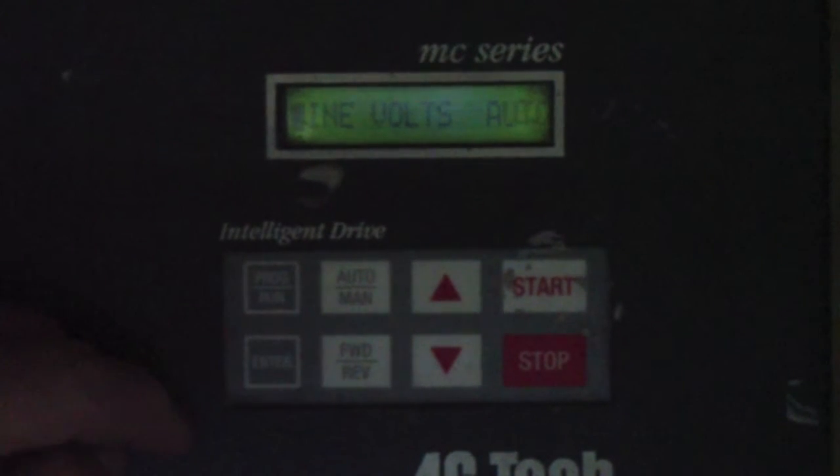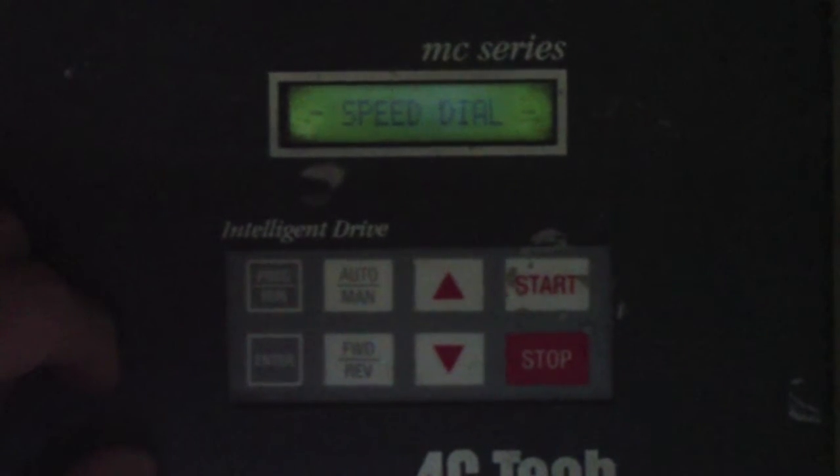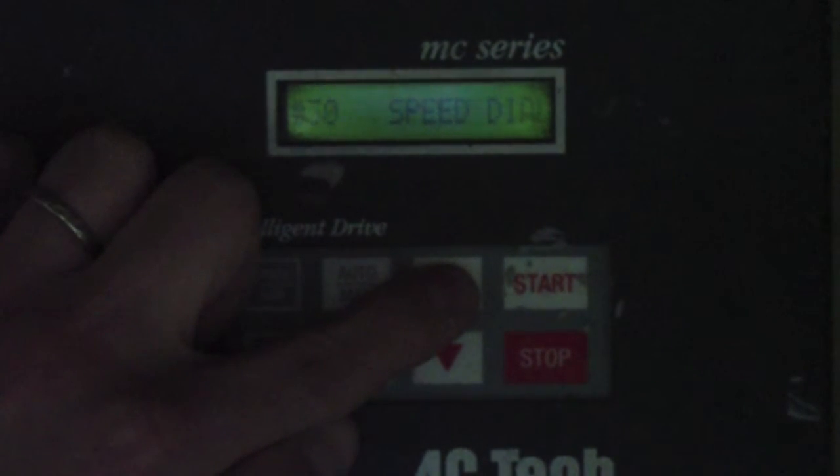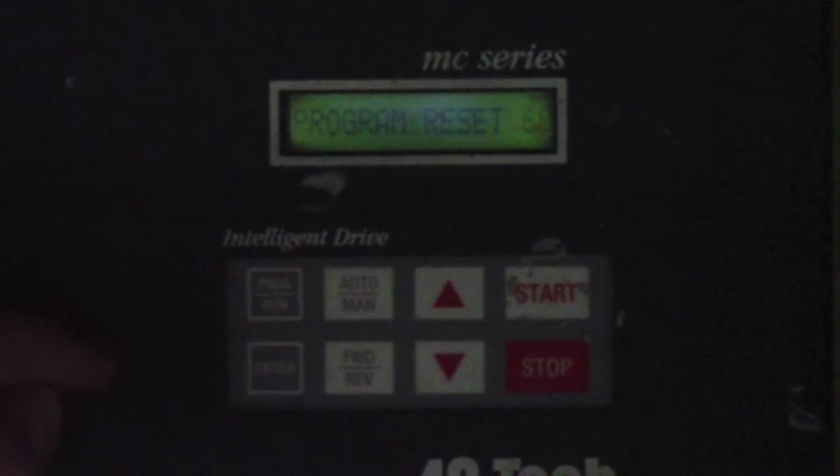Hit the Enter key. The display will read Line Volts Auto. Use the Auto Man button, and now you're in the speed dial function. Use the up arrow to go to parameter number 65. Parameter number 65 is the Program parameter. Hit Enter. The display will read Program Maintain. Hit Enter one more time and the cursor will go over to the right-hand side. Press the up arrow once and the display will read Program Reset 60.